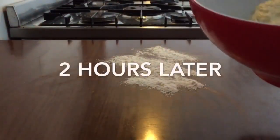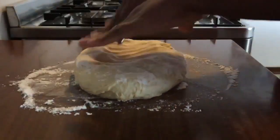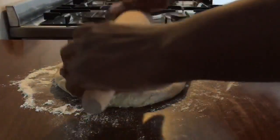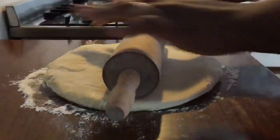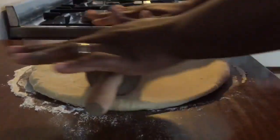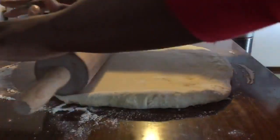My dough has risen up a bit. Roll it down to get this shape. If you find that the shape is not coming right, use your hand to adjust it.